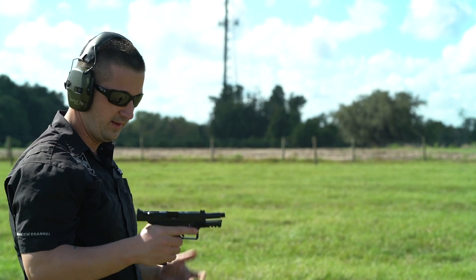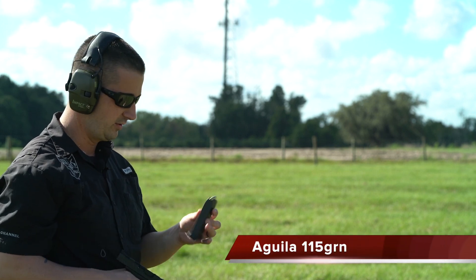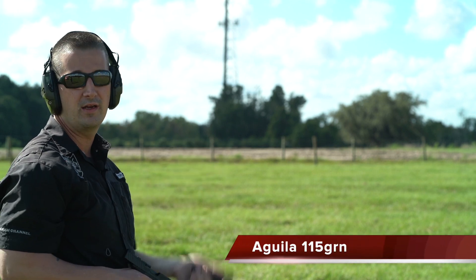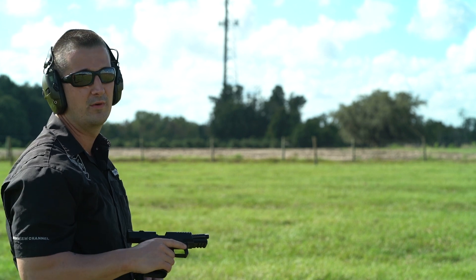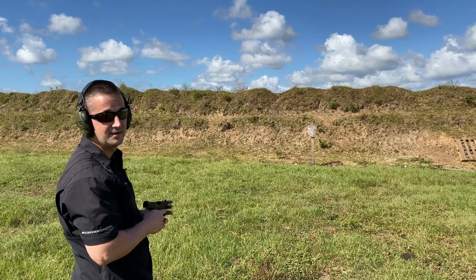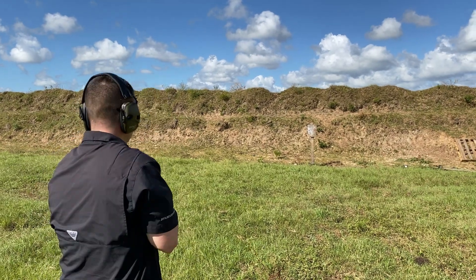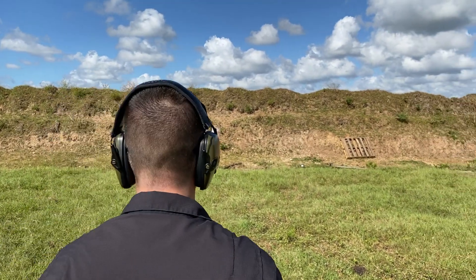Alright everybody, just made it out to the range. We are going to shoot quite a bit of different ammo today. We're going to be starting out with the 115 grain Aguila, then we have 124, 147, 165, and 158 grain. Let's go ahead and get shooting. 115 grain function test, unsuppressed with a threaded barrel.